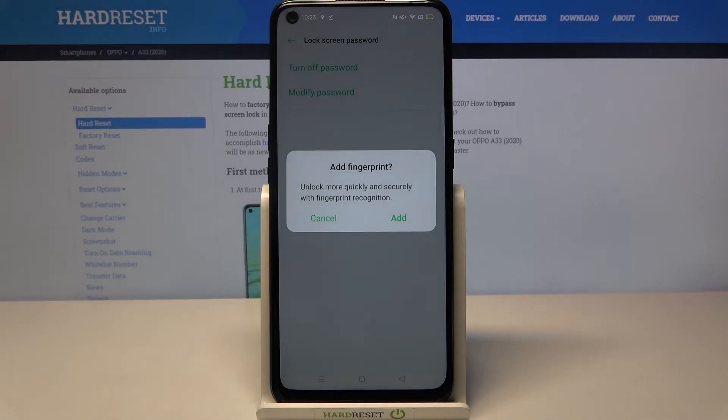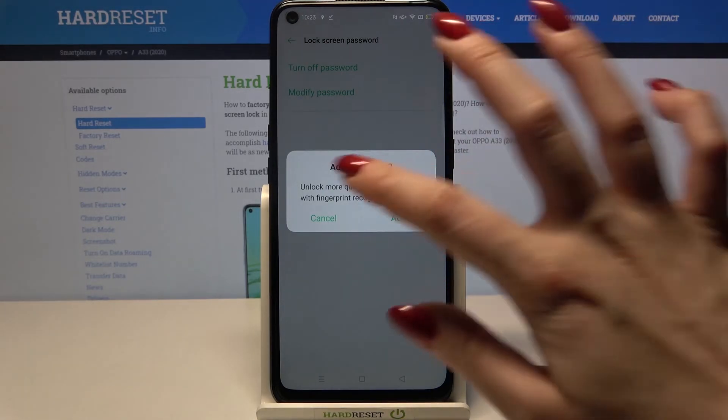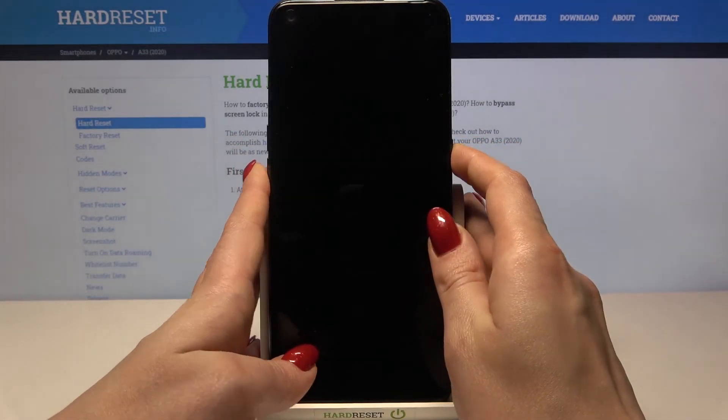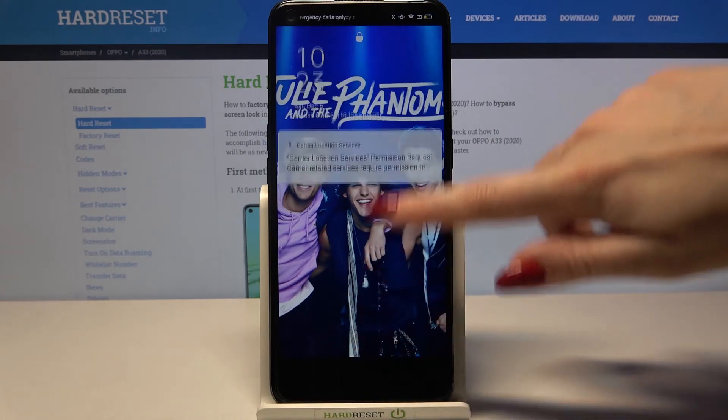If you want to add your fingerprint click Add, but I don't, so I will go with Cancel. Now when I turn off my screen and turn it back on, I can see that the pattern is required.